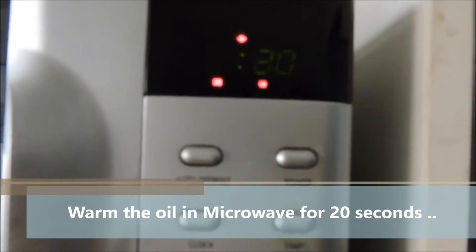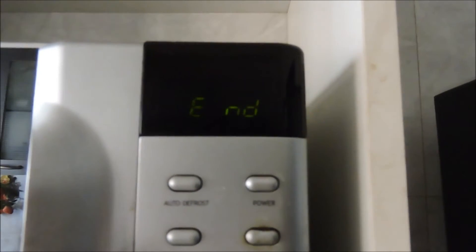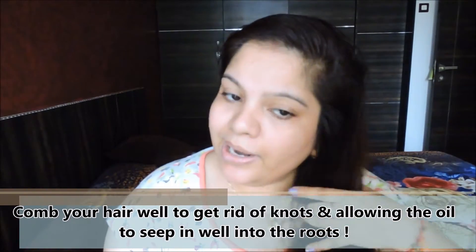We're going to microwave the oil for 20 seconds. You want to make sure that you comb your hair really well before you oil it, because combing before oiling is going to help get rid of any knots. It will also open up the pores on the scalp, which will make the hair oil penetrate a lot easier.